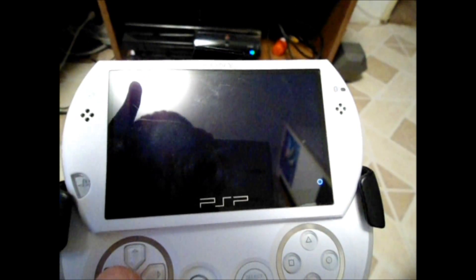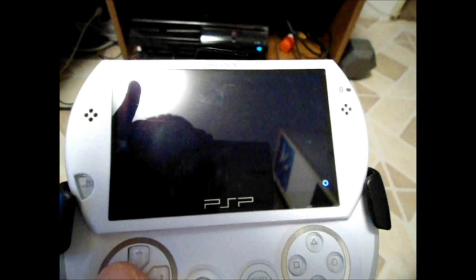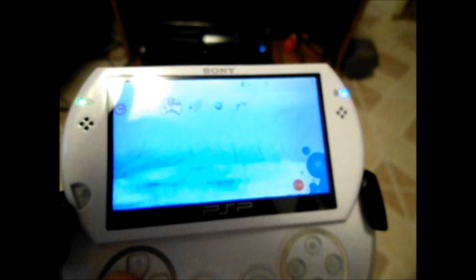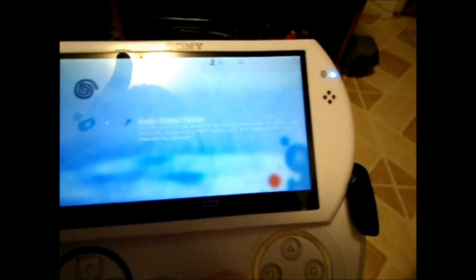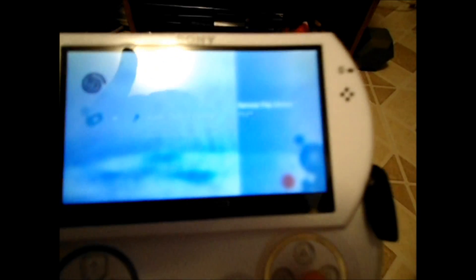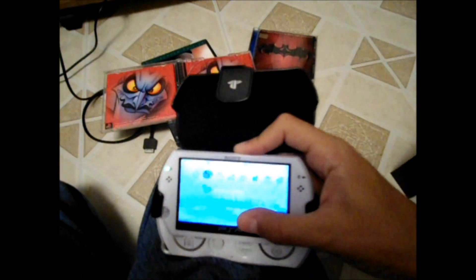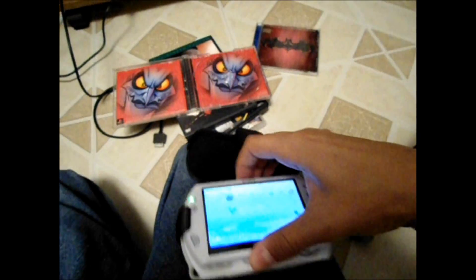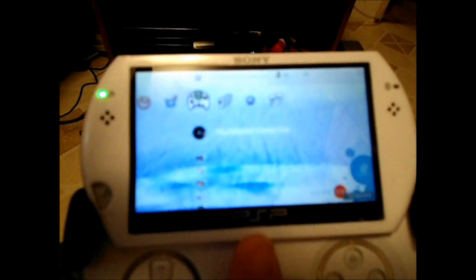Once we're back at the XMB, we're going to go all the way back to Settings. We want to look at Remote Play Settings, and it's going to give you an option for the audio output device — you can make it either the PS3 or the remote play device. I'll make it the remote play device, and also turn up the volume all the way. And there you go — we now have audio outputting from the device itself.